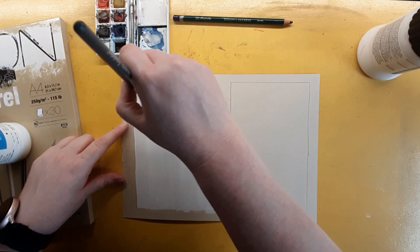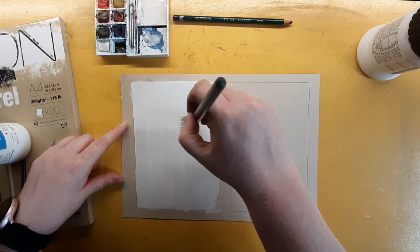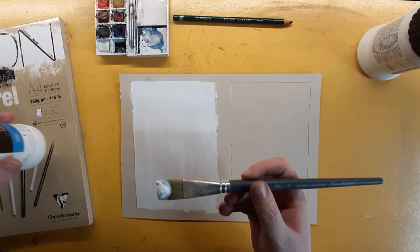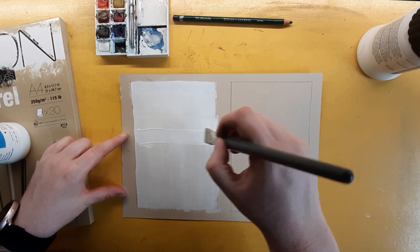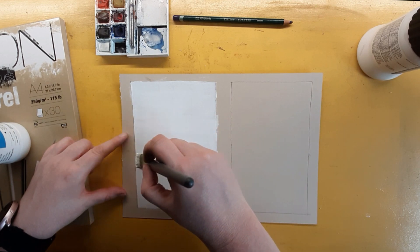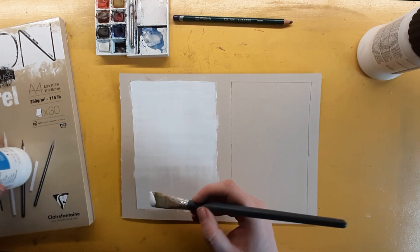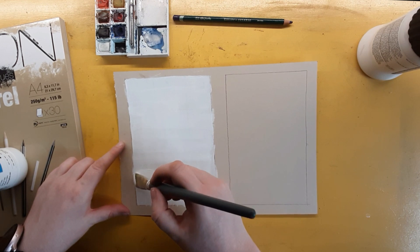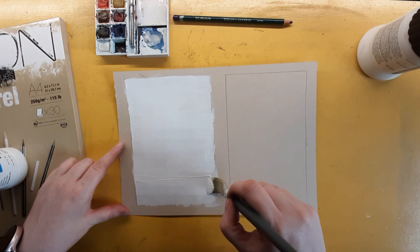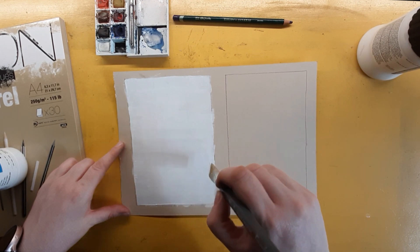The details on the bottle say: prime surfaces, adds tooth, gives an opaque matte white finish. Matte is important for pastel — I wouldn't want it shiny, though I've never actually tried it with a shiny finish. Directions say: use undiluted or thin with up to 25% water, apply to support or sand non-porous shiny surfaces first, and leave to dry for at least 24 hours. I did leave it a full 24 hours so it was fully dry before applying pastel.